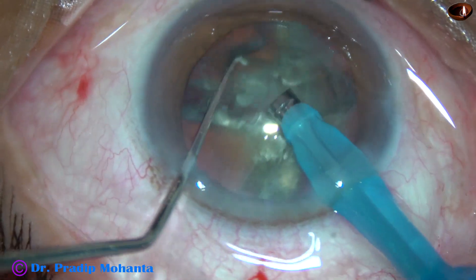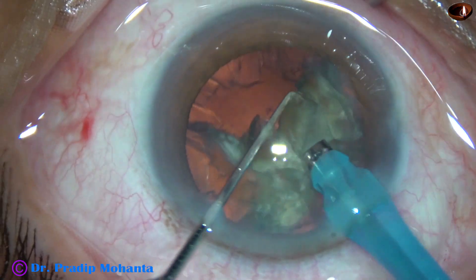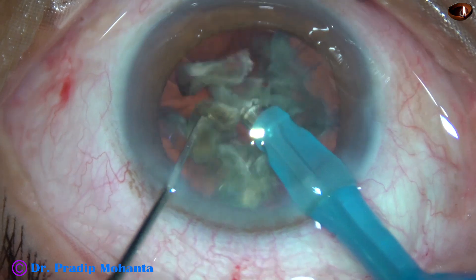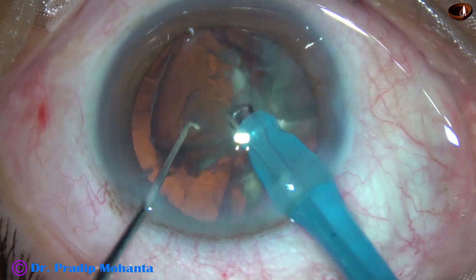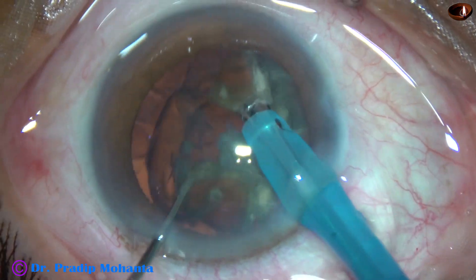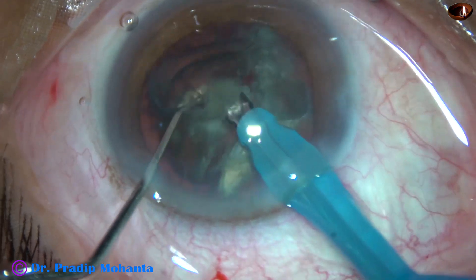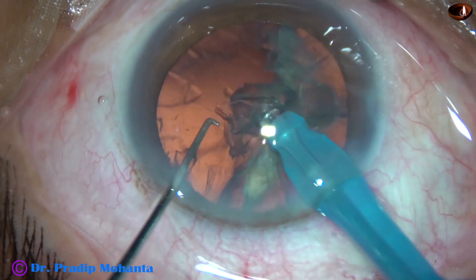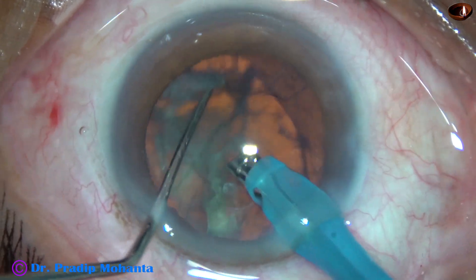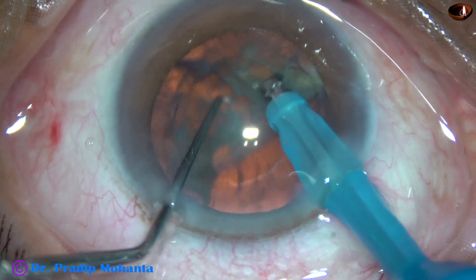Each nuclear fragment is subdivided into smaller pieces and they are emulsified with ultrasonic energy, which is 70% in this case. Flow rate is 45 ml per minute, and vacuum is 450 mm of mercury.